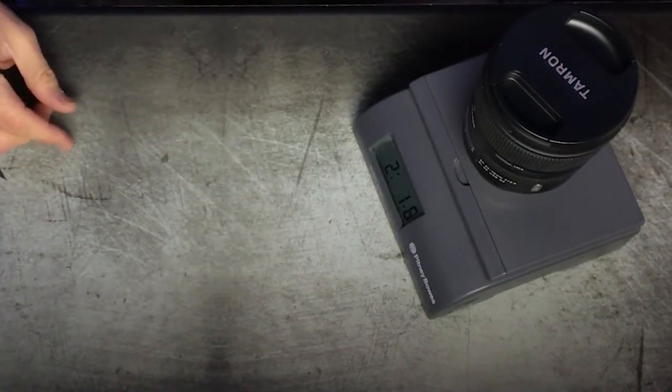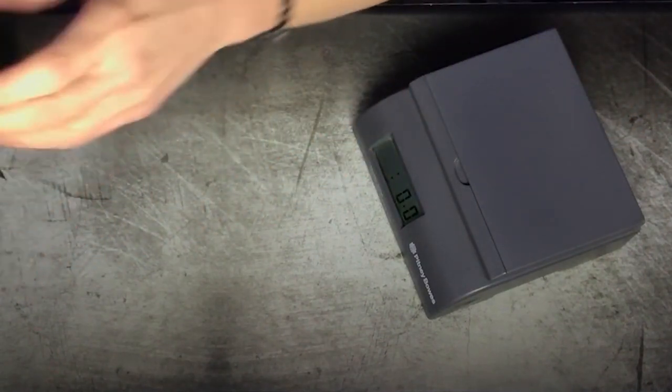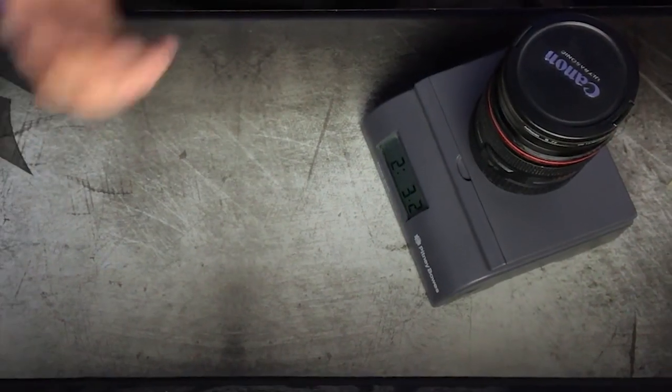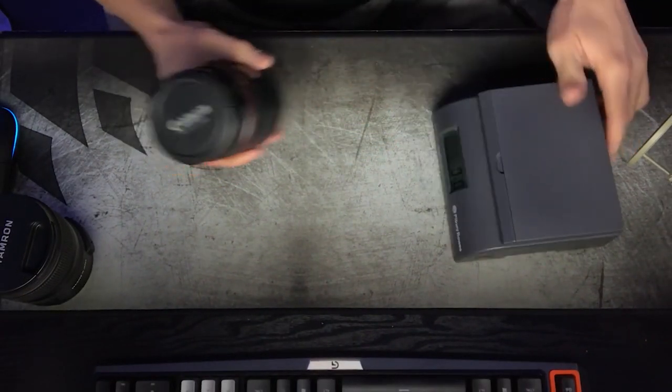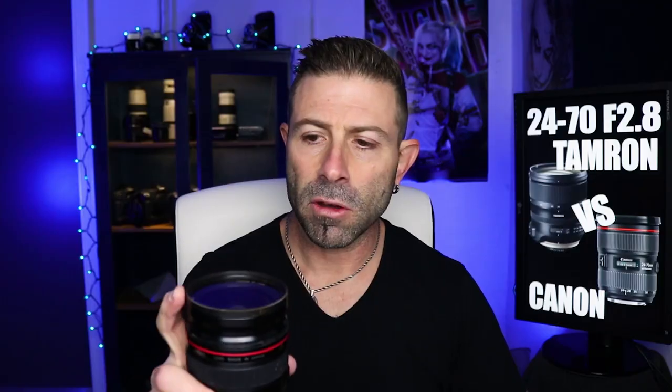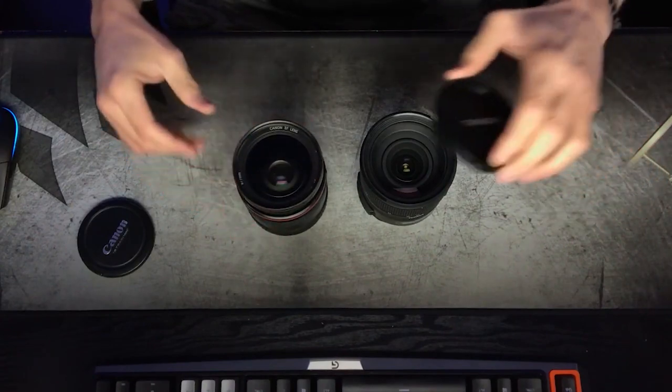The Tamron is 2 pounds 1.6 ounces — let's call it 2 pounds 2 ounces. The Canon is 2 pounds — let's call it 3 ounces. So you're literally about 1 ounce difference between the two. Even though the weight is the same, I noticed the front end looks bigger — the glass is bigger. And sure enough, it is. Your filter size on the Canon would be 77 millimeters; this Tamron is 82 millimeters. So there's a 5 millimeter difference in the actual lens itself.